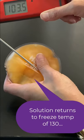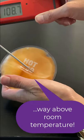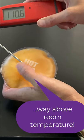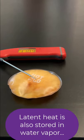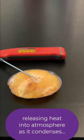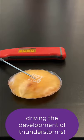That supercooled solution goes back to its freezing temperature of about 130 degrees, and to reset this thing I have to boil it. Now in the atmosphere, water vapor converting to liquid also releases latent heat, and that drives thunderstorm development in the atmosphere.